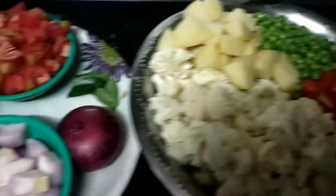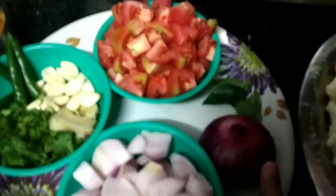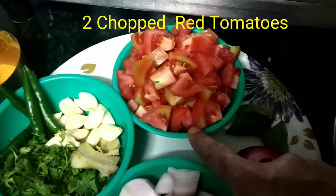I cut 2 medium onions — 1 onion cut after another — and 2 medium-sized tomatoes.